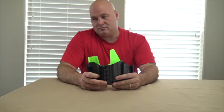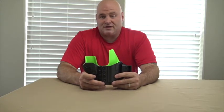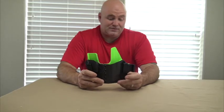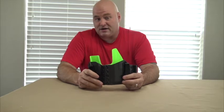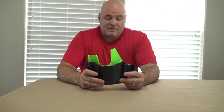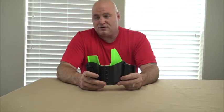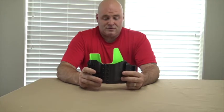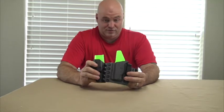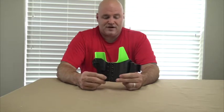I was a little skeptical or nervous about purchasing a holster that comes out to this price point. One of the reasons why is that I'm looking at appendix carry, and I'm not the smallest guy. I'm around 6'2", 270 pounds. So putting money out for a holster that you cannot return was a little nerve-wracking.